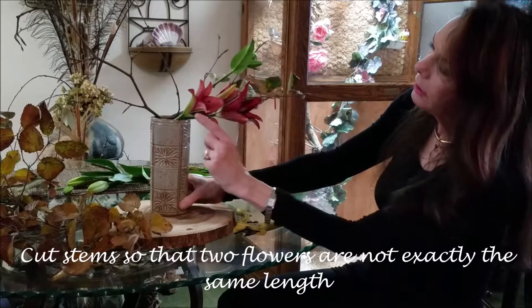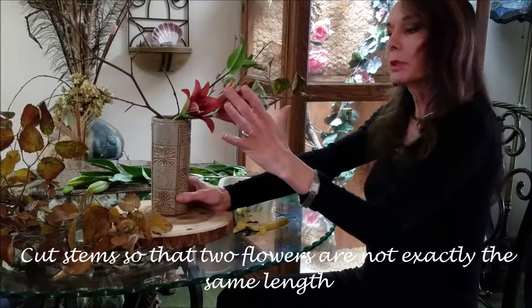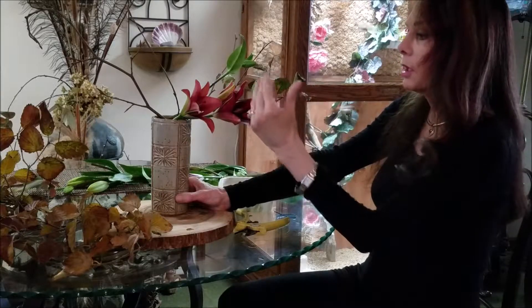I decided to cut the lilies and move one back because they were exactly the same length, so we have another triangle here, which gives us visually a little bit more interest. Now I'm going to fill in.